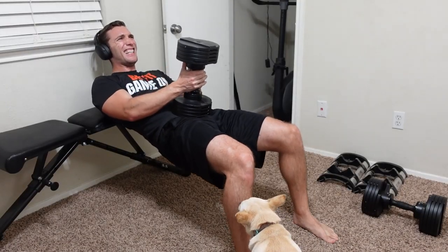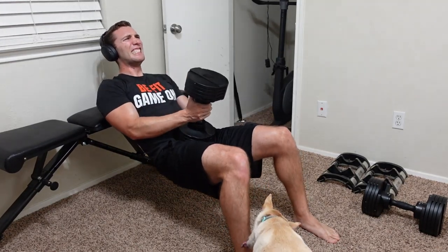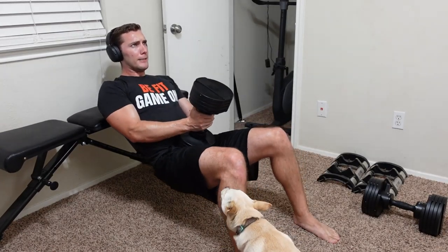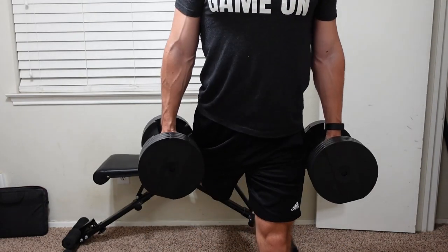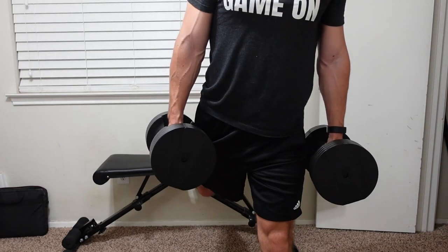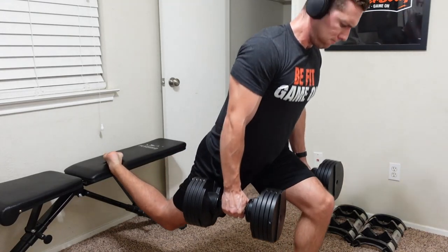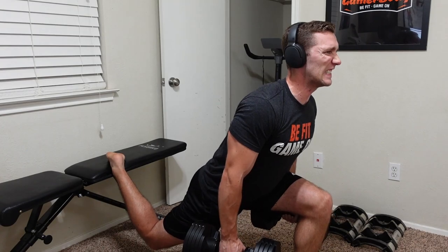Now let's jump into the cons of the Flybird Adjustable Weight Bench. The biggest con is that the seat is 21 inches off the ground, which to me is too high — and many other reviewers cite this as the number one complaint as well. It makes things a little awkward. And with exercises such as hip thrusts, it causes a big problem, as it doesn't keep me parallel to the floor. I wish it were about 17 to 18 inches. I can see anyone shorter than 5'11" having a really hard time with some exercises.